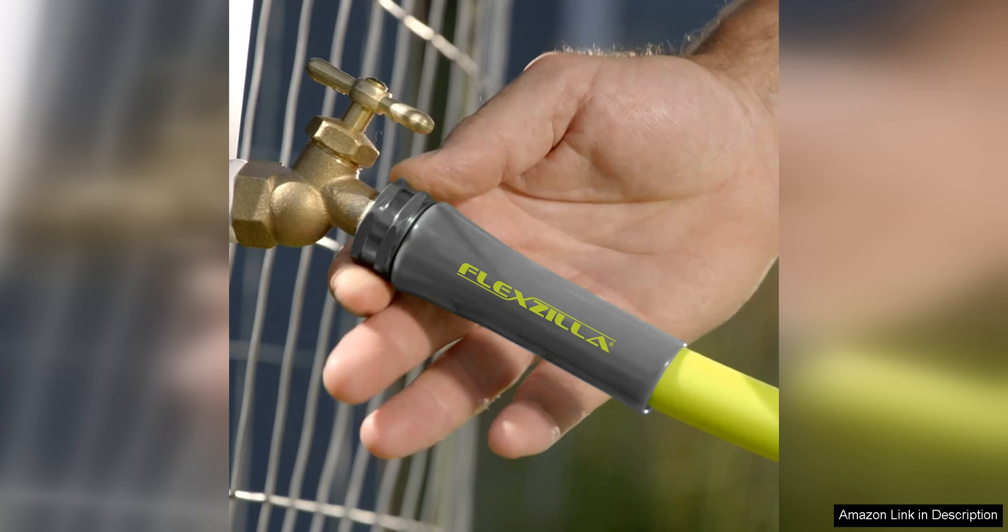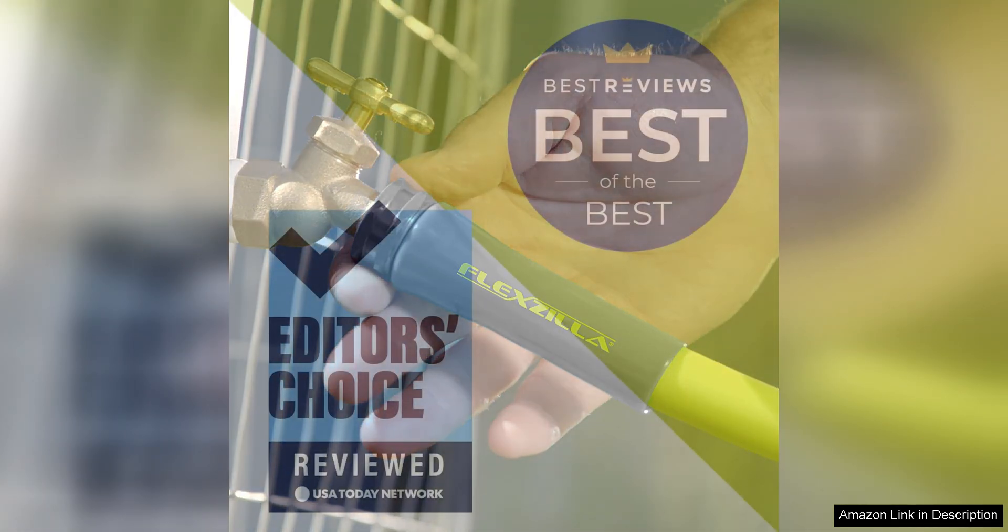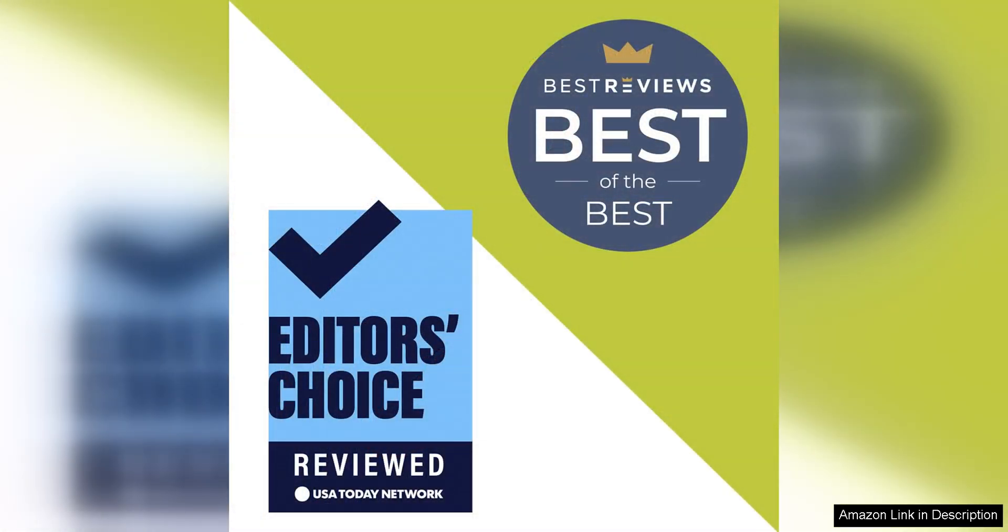The Flexzilla Garden hose is also durable and well made. The high quality materials used in its construction make it resistant to abrasions, punctures, and UV damage. I have been using it for several months now and it still looks and functions like new.